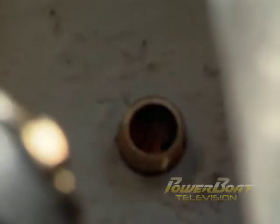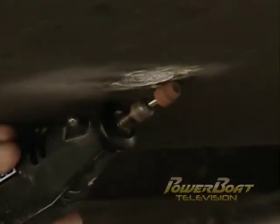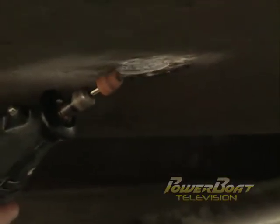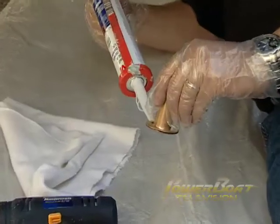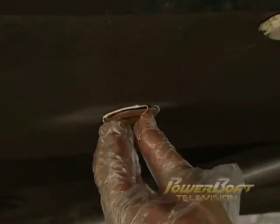With the through hull set in place, its outside diameter was marked and the bottom paint was removed where the bedding would seal the fitting to the hull. Before inserting the through hull, a generous bead of marine grade sealant suitable for below-the-waterline applications was applied to the fitting.